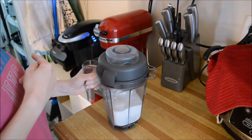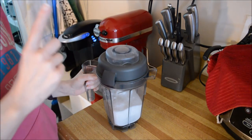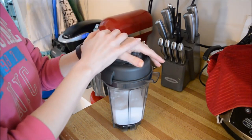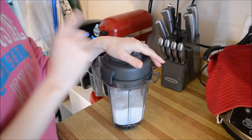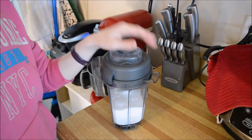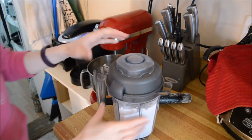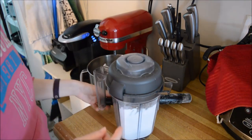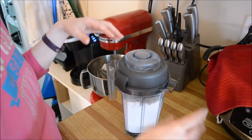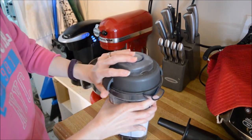I have a Vitamix and it works perfectly. I use the dry container, put two cups of sugar in it, and blend on high speed for one minute. I'm going to do that right now — I'll be right back, as it's loud and that's why I don't record it.